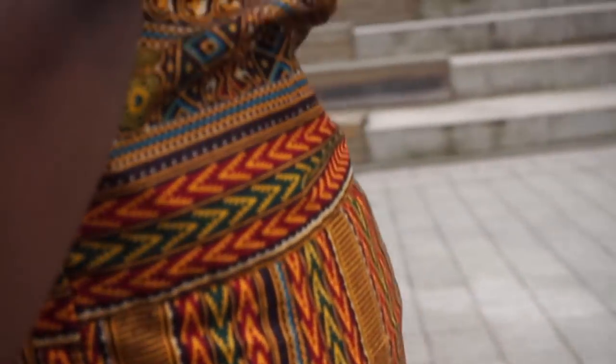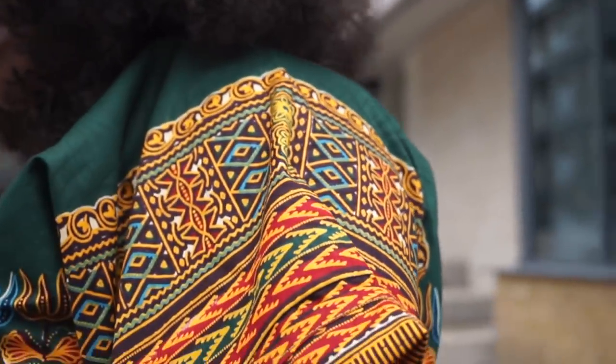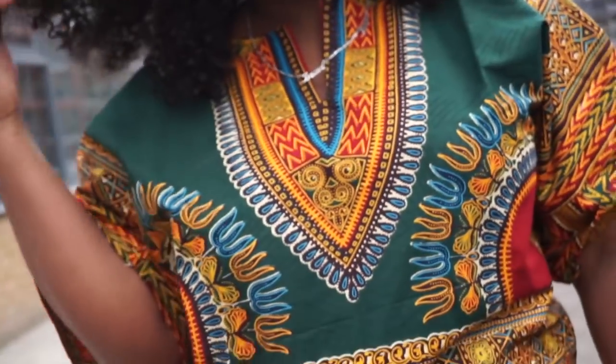This gorgeous dashiki was sent to me by Be It Africa, a UK-based brand with affordable products. Please check them out. All details will be in the description box.